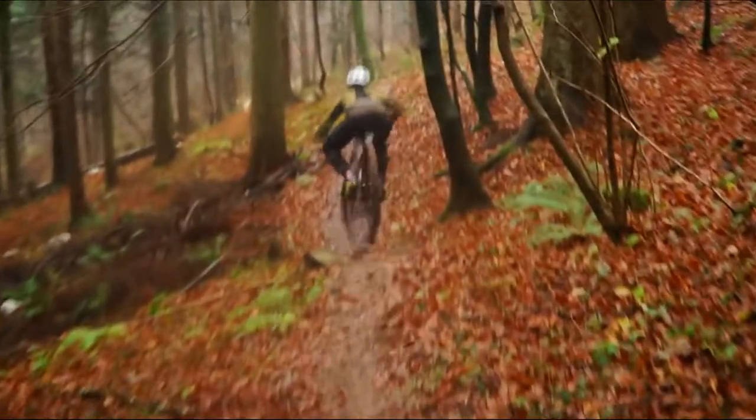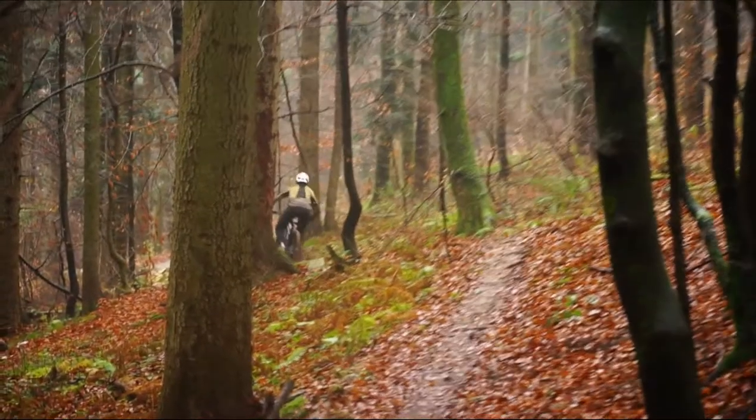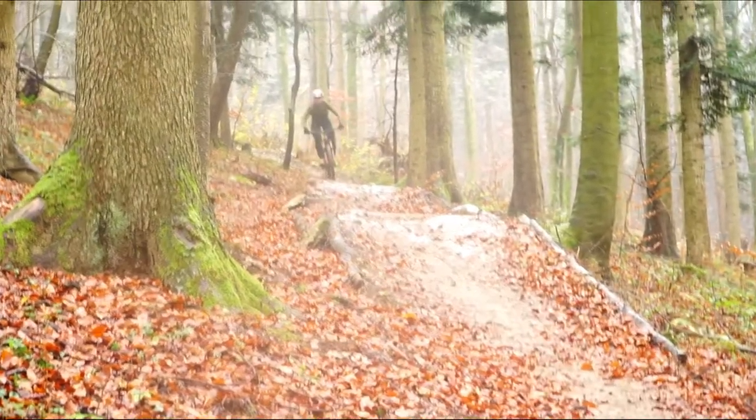For the modern 29er enduro bike, the GT feels just right — it's not too long or too short. I would say it has that sweet spot between. With the new Fox 38, you can ride any terrain and you will stay confident. The bike is stable on fast rough sections and playful in the air. When you set up your suspension correctly, the bike offers tons of support.